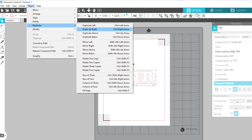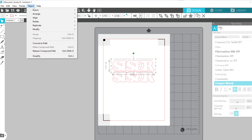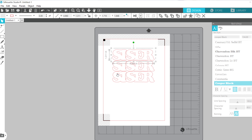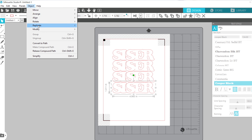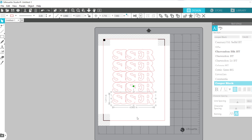I need more than one of these files, so I'll select it, go to Object > Replicate, and choose 'Duplicate Above.' I'll repeat that again — replicate and duplicate above — and now you can see I have five of the same files.